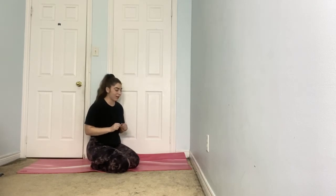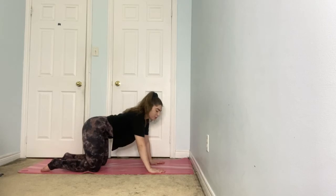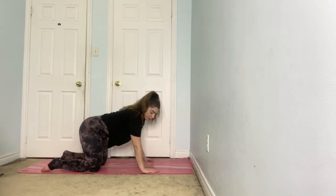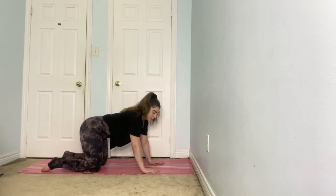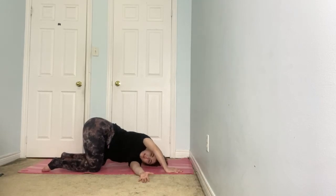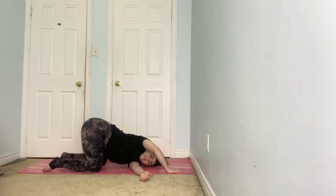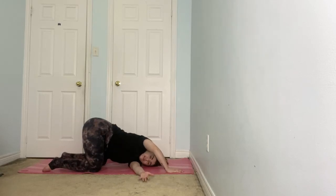Our next movement is thread the needle, back on hands and knees. Coming to that tabletop position, allow the tops of the feet to be relaxed, then take the hands one handprint forward. Traditionally in all fours, the wrist is right under the shoulder and the knees are underneath the hips — moving one handprint forward creates a little more space. We're going to begin with the left arm: slide the left hand underneath the right arm, left palm facing up to the sky. Drop the left shoulder all the way to the earth along with the left side of the face. This right hand can reach out long or stay bent. Shift the hips back to get a little longer reach. Breathe and hold — about 20 to 30 seconds.